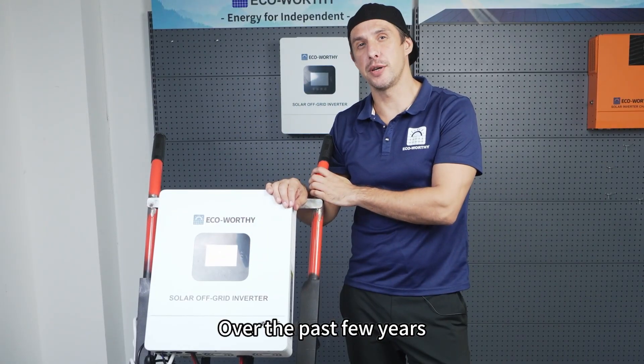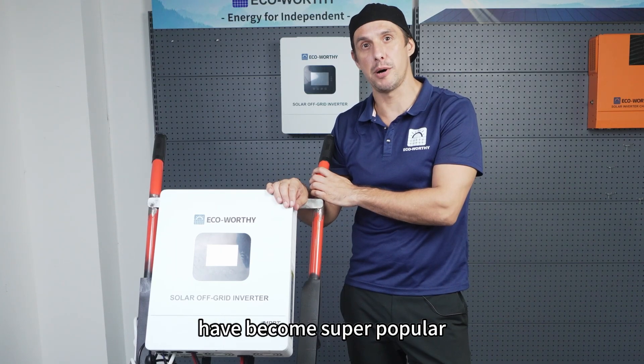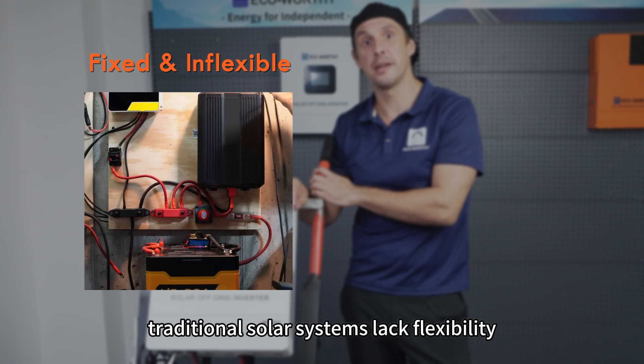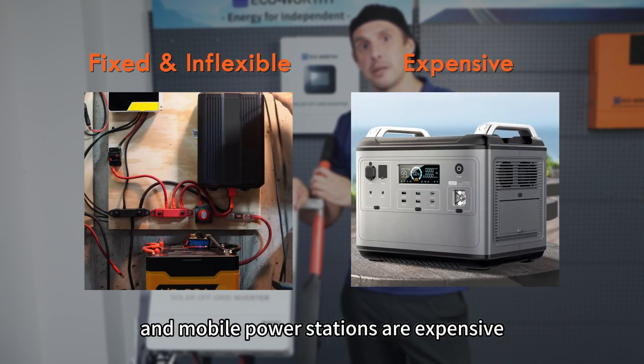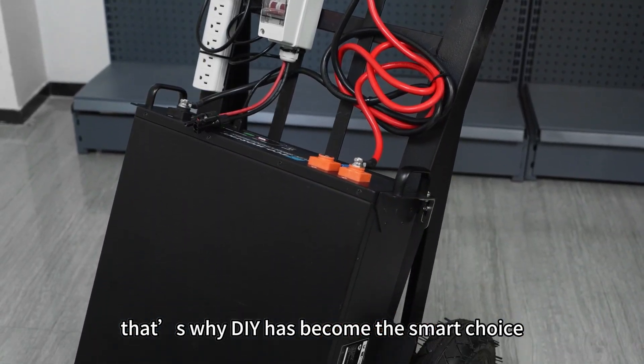Over the past few years, DIY mobile power stations have become super popular, and the reason is simple. Traditional solar systems lack flexibility and mobile power stations are expensive. That's why DIY has become the smart choice.